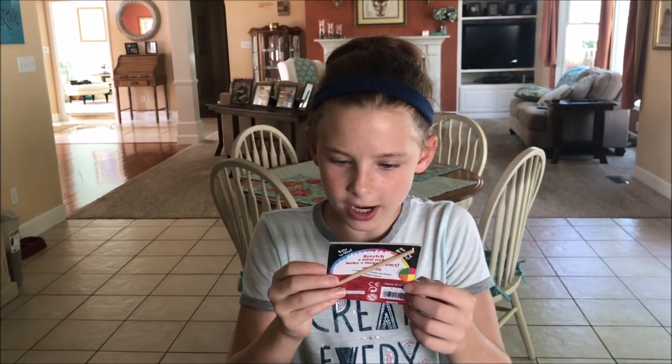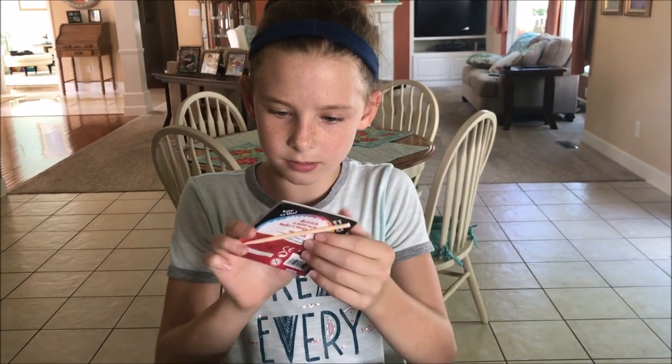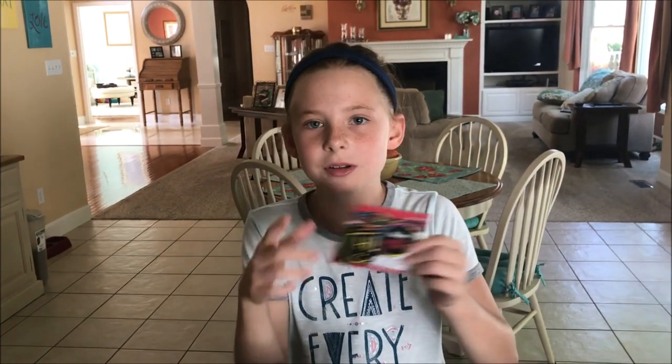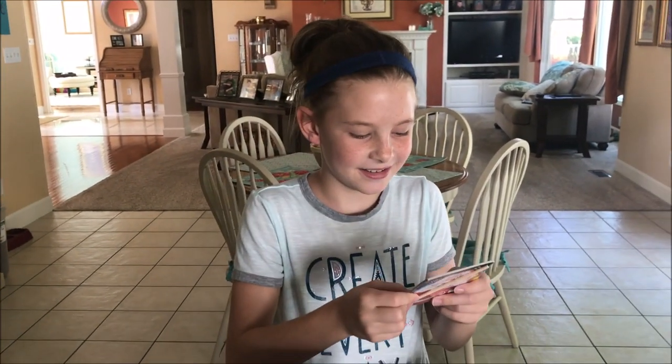Neon mini scratch art notebooks! Oh, that's fun. It's the black stuff and you scratch it with the stick. Yeah, that's awesome. Those are fun — I always can't wait to see what they are.